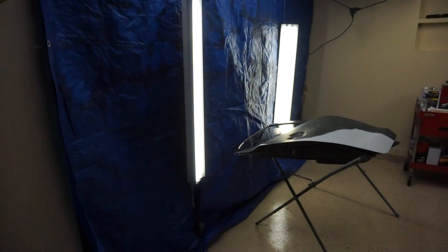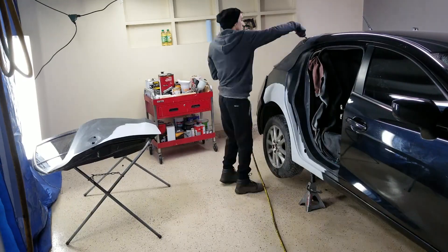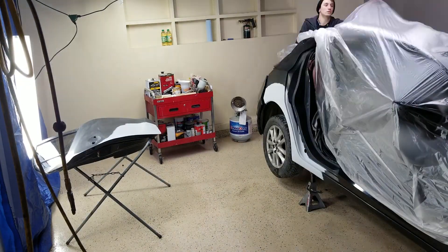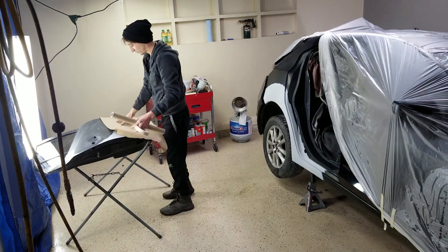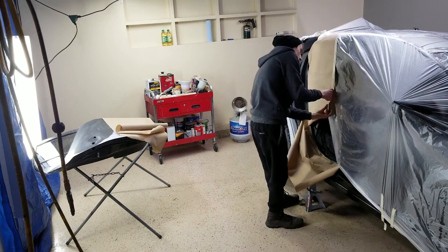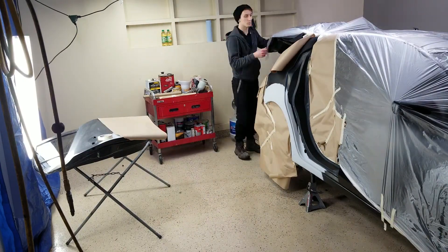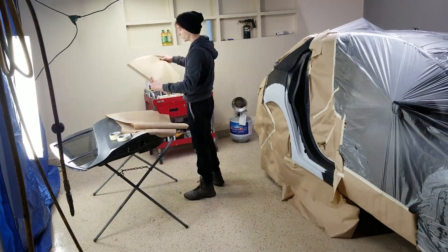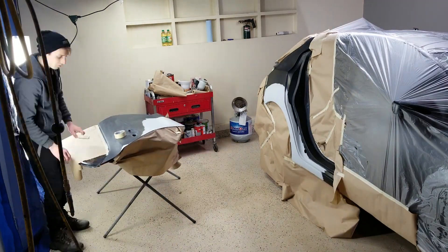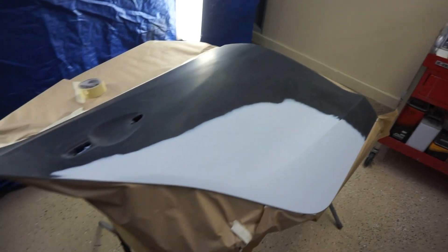We covered all this side off and got some extra lighting in. Now we're gonna blow off the car one more time with some air — the door — and start taping it all off. After getting everything taped off, now it's time to mix the paint and start painting.